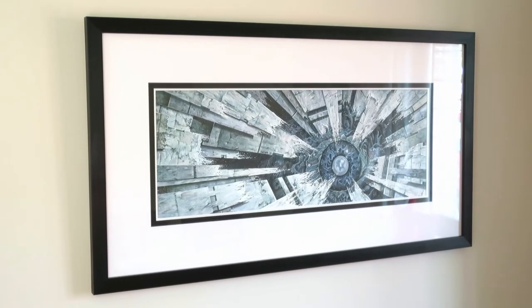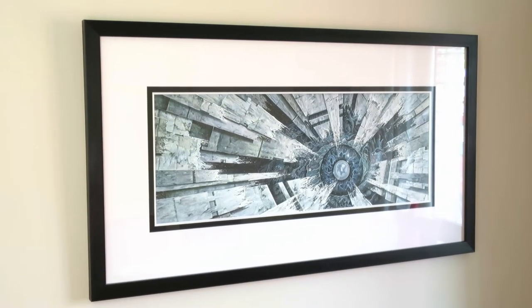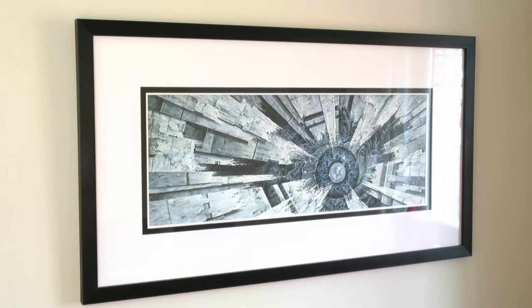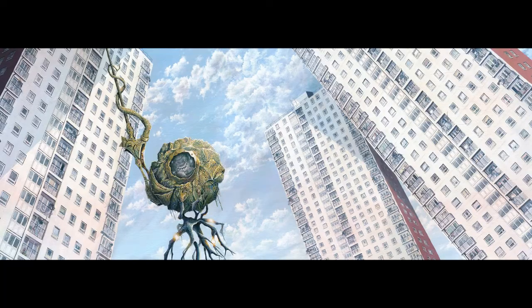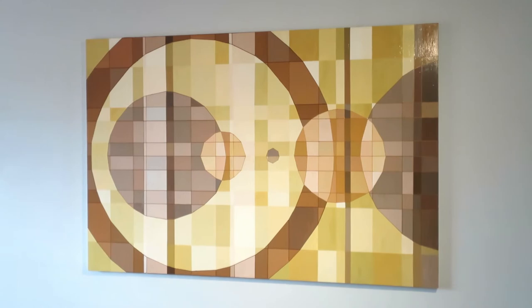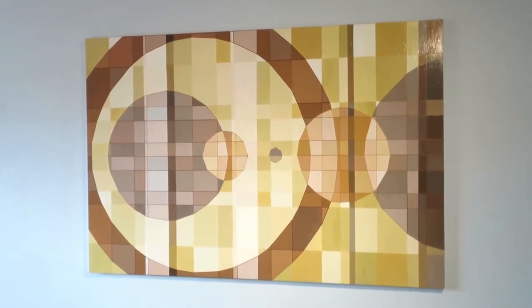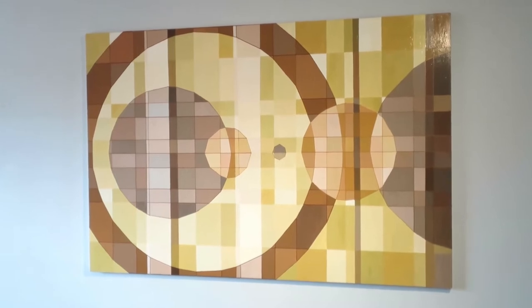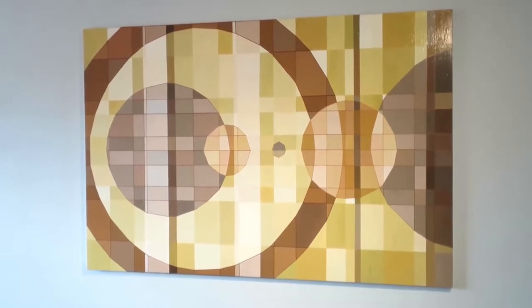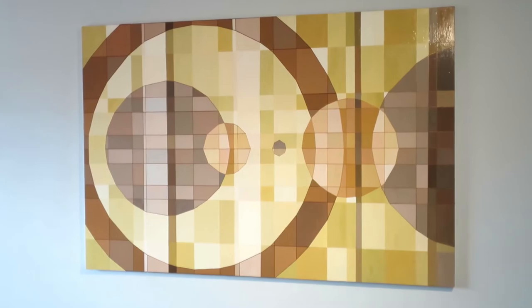Lots of positives then — so what are the downsides? Firstly, although the pots last a long time, it could get quite expensive to create very large pieces of art. The paintings I've shown you so far are all about 30cm by 70cm and have been painted with just six different colours of paint. But in the past I've created huge pieces about 2 metres square, and I dread to think how much that would have cost using Procolour. For something very large, standard acrylics would probably be a better option.